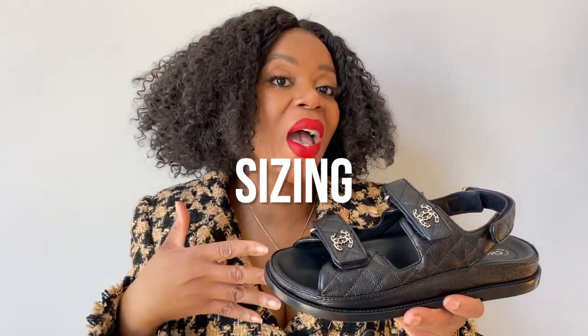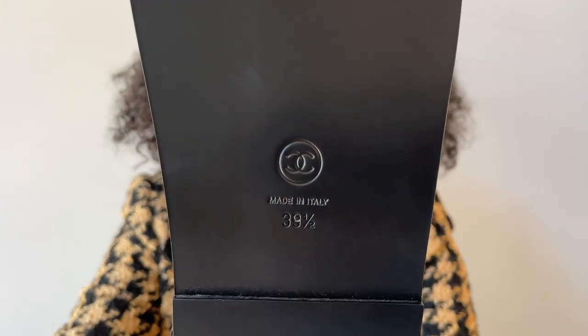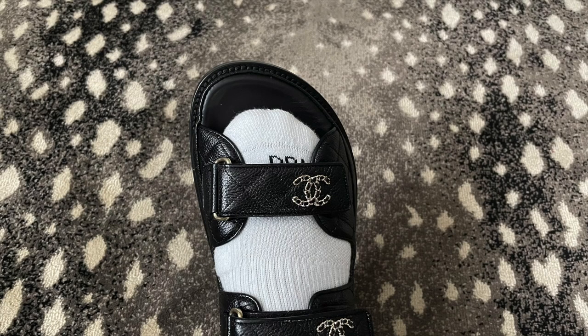The number one question I get — and the number one question I had — was sizing. I bought a 39.5; my usual size is a 39. When I was at the store, they only had a 39.5 and a 40. When I tried them on in the store, I felt the 39.5 fit perfectly. I was so excited when I bought these, got them home, wore them once around the house and didn't really think about sizing. But now that I've been wearing them more, I feel like I probably could have sized down.